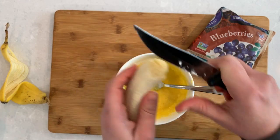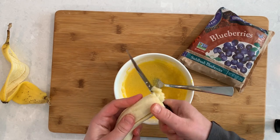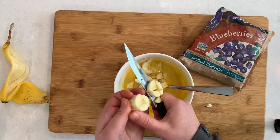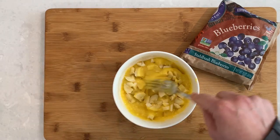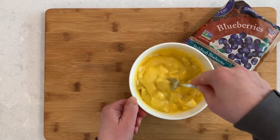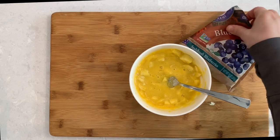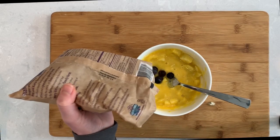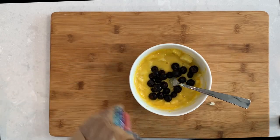Cut your banana into small pieces. And let's add a handful of blueberries, which is about one third cup. You can use fresh or frozen blueberries.